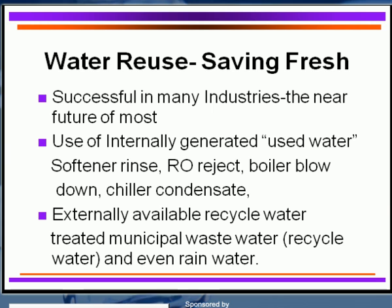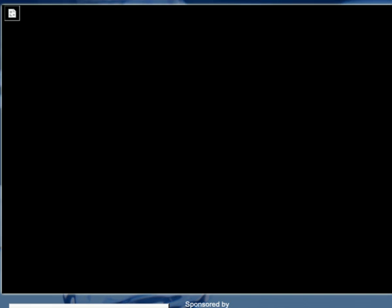In Colorado, it's unfortunately against the law to capture rainwater, but that will probably change down the road. If you want to stay with green products, there are many available. Consider these not only for initially protecting your equipment but also for utilizing non-toxic materials for discharge. For biocides, ozone is a good environmentally friendly product; chlorine dioxide and other peroxides are used, and some quats are very effective. For corrosion inhibitors, organic materials like polyquats are being utilized, along with silicates and even some tin salts, which are increasingly used as green products for cooling water systems.